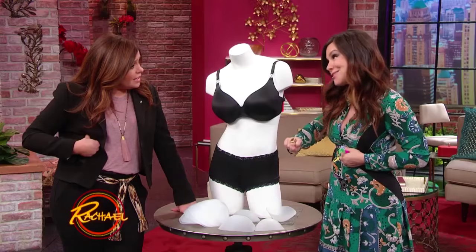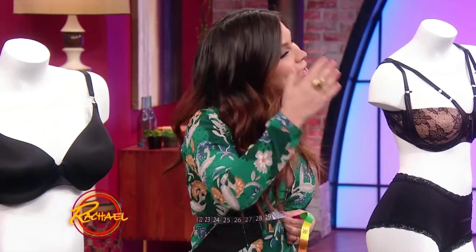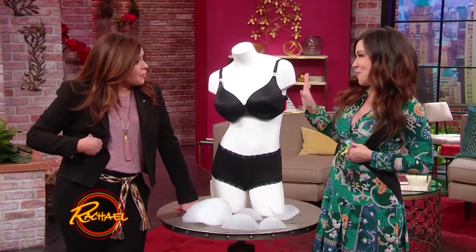Here's the deal — I can't buy a 30 in most brands because they're not on the rack. That's why you have to buy a 32.